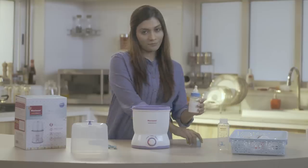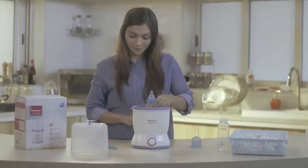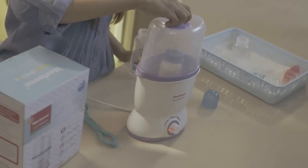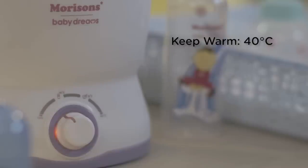If you want to keep the feed warm, repeat the steps to warm the milk but set the temperature to 40 degrees for 6 to 10 minutes. To summarize: this setting is for sterilizing, this is for warming, and this is to keep it warm.